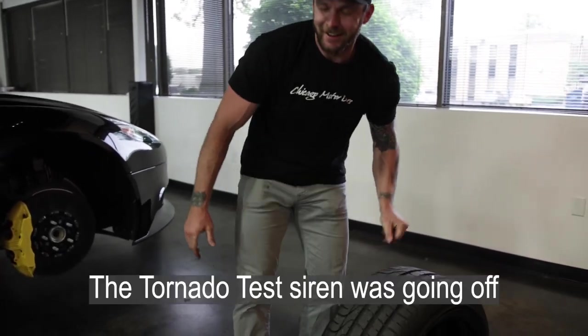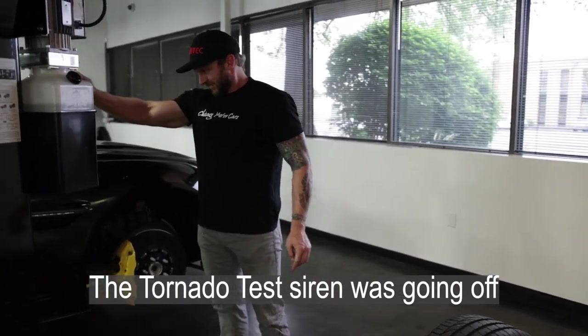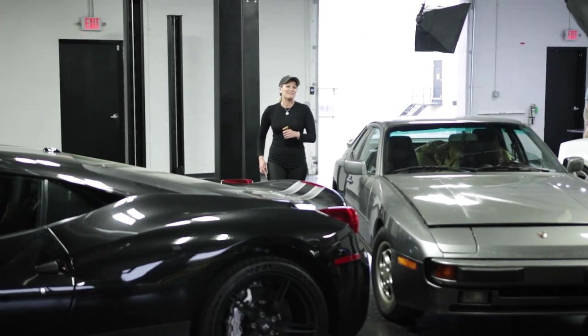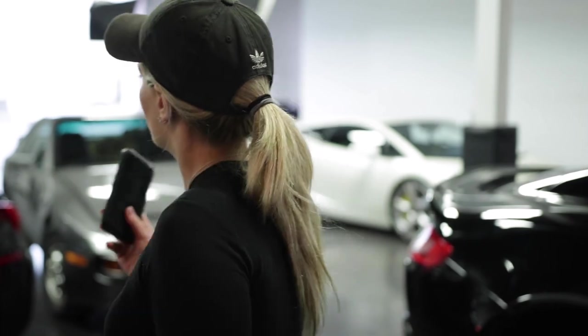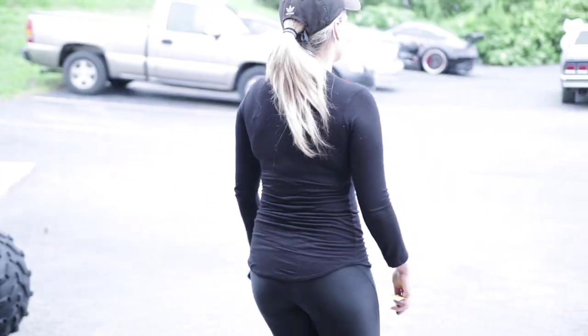Hurricane siren went off today. That's like an air raid. I was in a dead sleep and was so petrified. Hey, why don't you go grab my car and put it inside before it hails on it? And then he says it's going to start hailing — it makes me terrified a tornado's coming. We can get to the door.